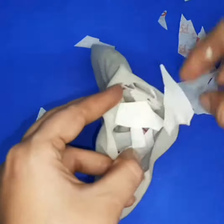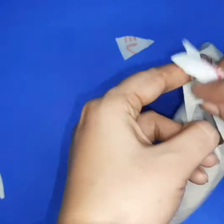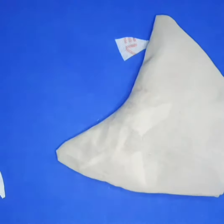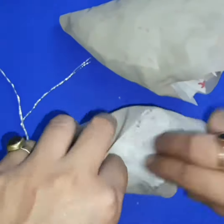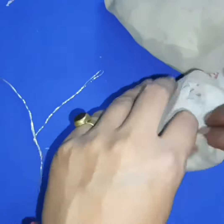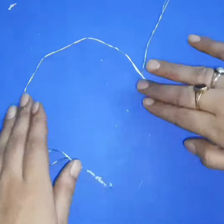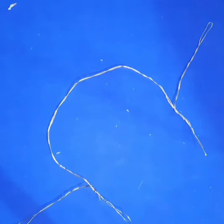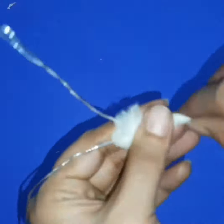First of all, fill any material for stuffing. I'm filling with bag cuttings — now my stuffing is ready. Attach the ears with this wire, wrap cotton, and after that wrap tape on the cotton for tightness.